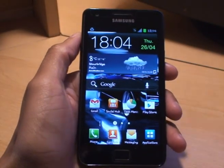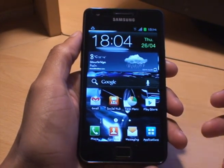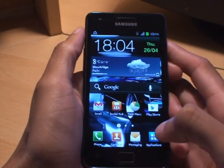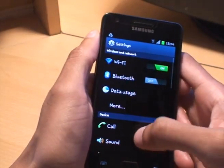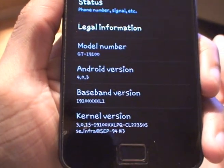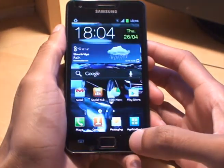Hi guys, it's Inam Gafoor with the Samsung Galaxy S2. In this video I'm going to go through some tips on how to save battery on your smartphone. Just to begin with, I'll show you what I'm running on this phone in terms of operating system — this one's running Android 4.0.3, Ice Cream Sandwich, which was released at the back end of March on this phone.